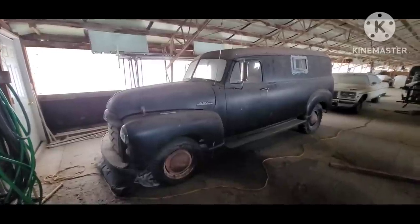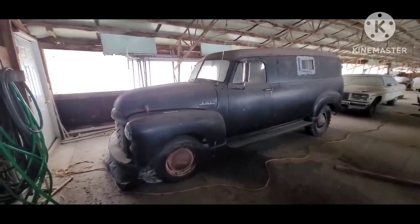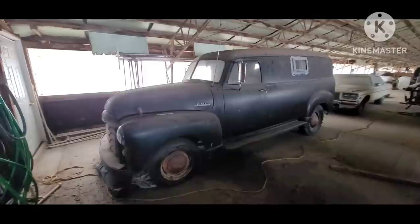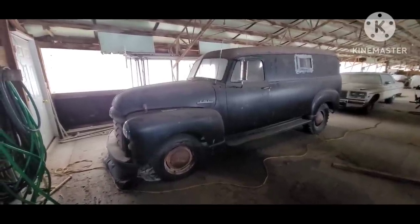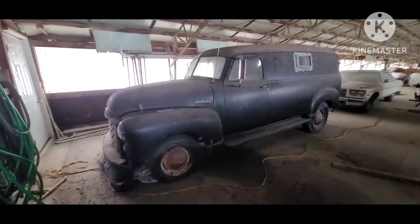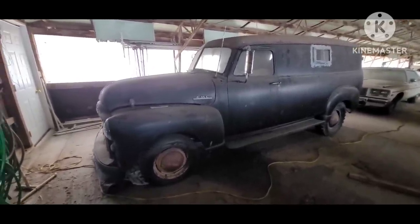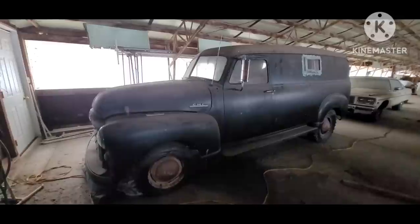I bought this somewhere out in Missouri. I can't ever remember the name of those little towns, but this was actually on eBay. The guy had bought it to cut up and use the lower sheet metal to fix a rusty half ton, but he said the thing was just in too good a condition to have the heart to cut it up, so he sold it complete.